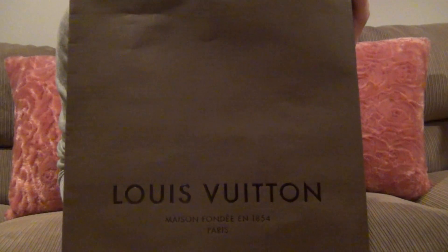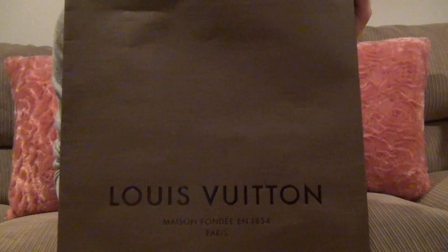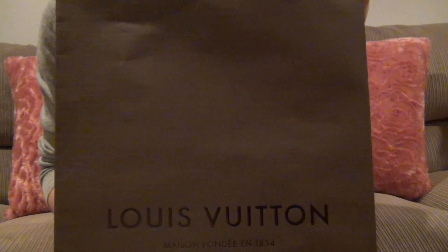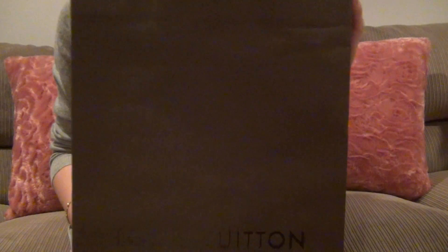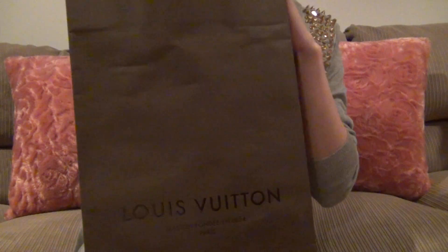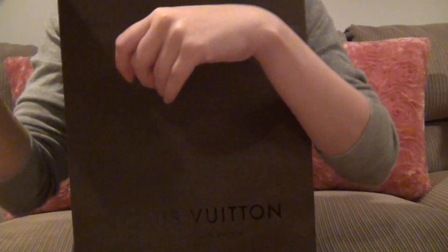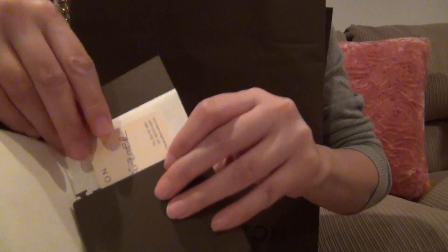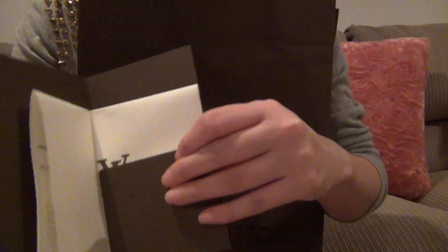Hello everyone, I want to do a quick unboxing video for you today. I just got back from the Louis Vuitton store, so this is a true unboxing video. Here is the shopping bag, here is the receipt envelope, and this is the business card of the associate who helped me.